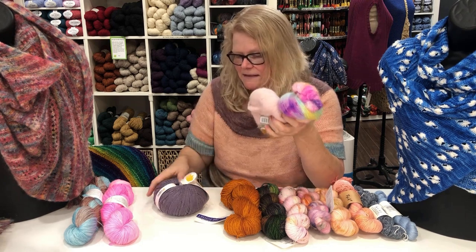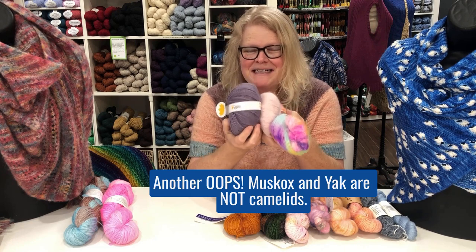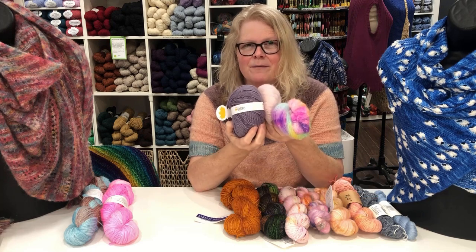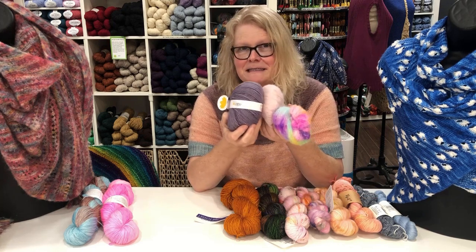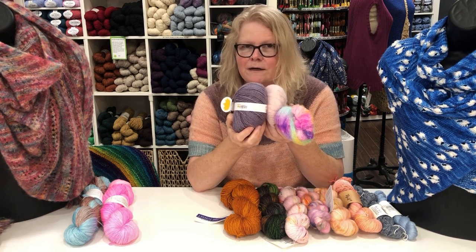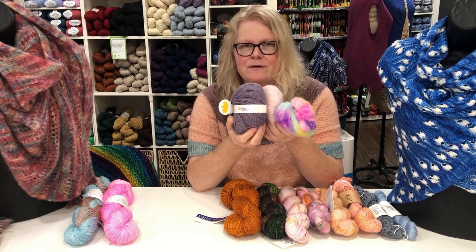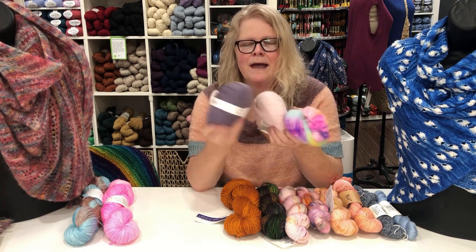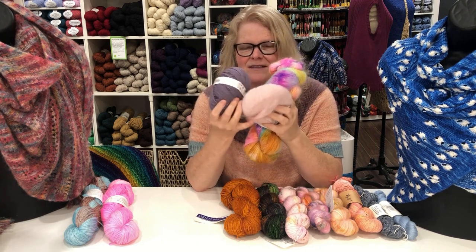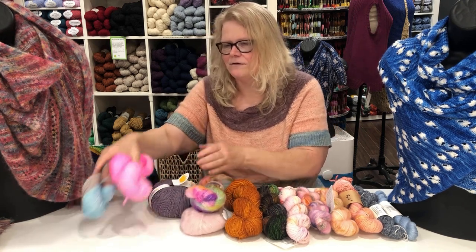My favorite shawl is actually a de-haired llama from Americo Yarns — they don't exist anymore so you can't find their yarn — but it's fabulous. It's grown to twice the size it was when I knit it, and it wraps around me as my travel blanket. It's nice and warm but not heavy. So alpaca — and camelids generally, including llama, yak, and muskox — would be my second most favorite yarn for making shawls.